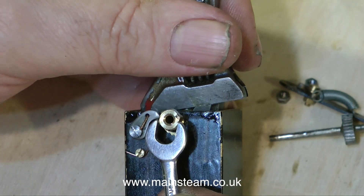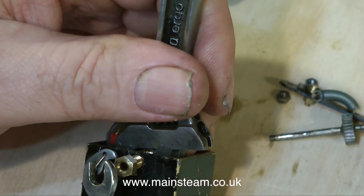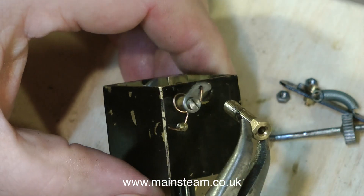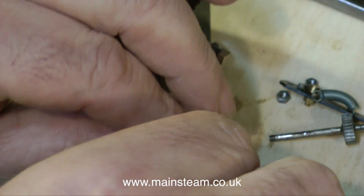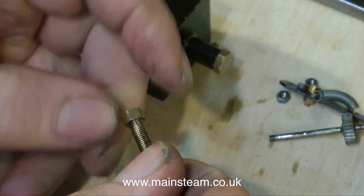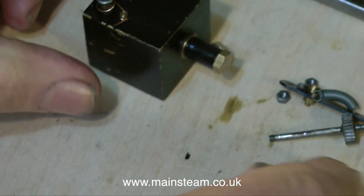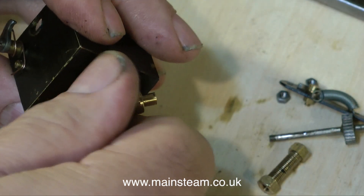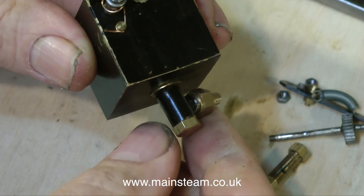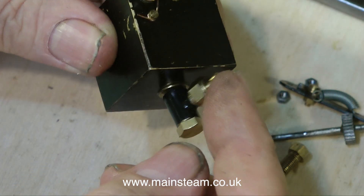Using a couple of spanners, I'm removing the main bearing assembly. This is a piece of brass hexagon that's threaded, and it has a lock nut which tightens it onto the case, and it also threads into the pump itself. This pump doesn't run very well, and I think most of the problem is the fact that the hole down the centre of this brass part is too large, which allows the shaft to wobble about, and in turn the ratchet moves around. If you watch the beginning of the video, you can see this clearly as I'm moving the ratchet lever. The part I'm currently removing is a very important part of the lubricator.